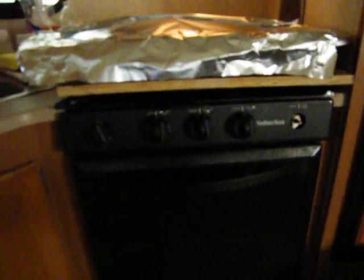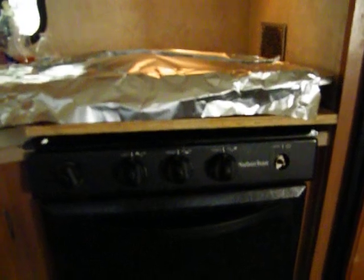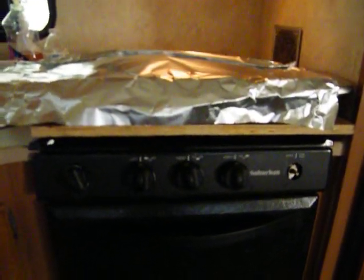There are four screws that hold this thing in. I took it apart, looked at it, and said we're going to need a little bit of help. I'm cooking on top of this right here.